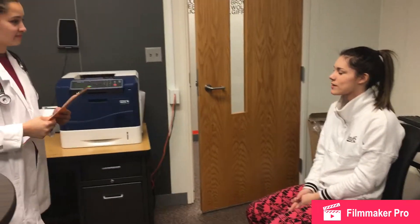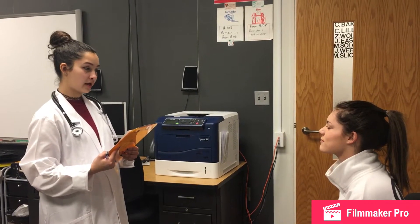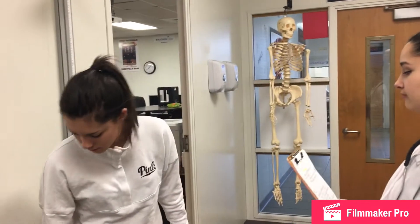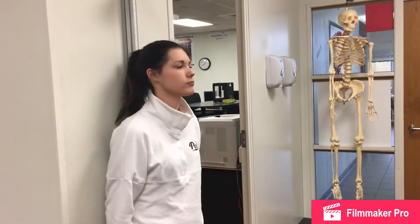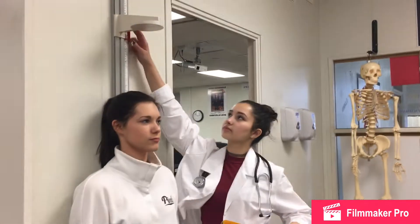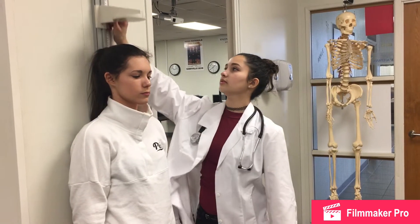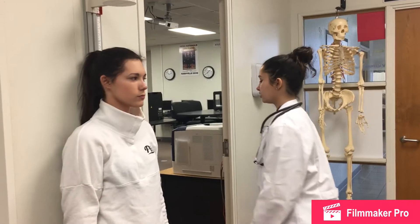Hi, I'm Dr. Cooley and today I'll be fitting you for your crutches. First, we're going to measure your height. Lean up against the wall with your heels touching. Stand straight up. You're about 5'5 and a half. Follow me back in here so I can get your crutches.